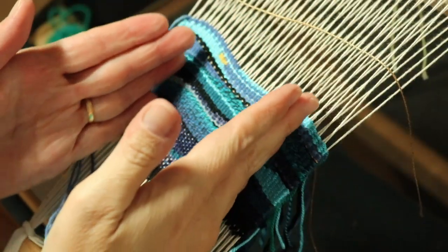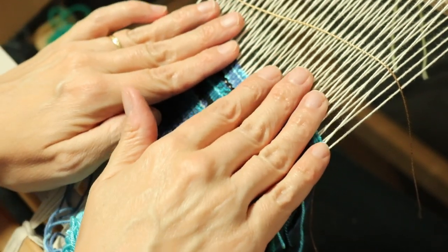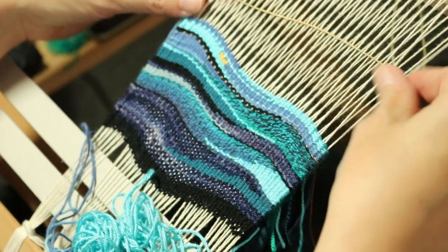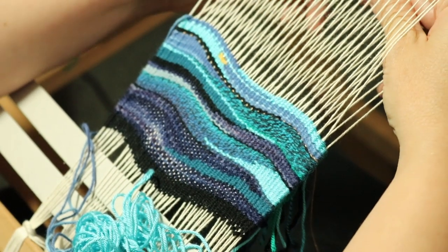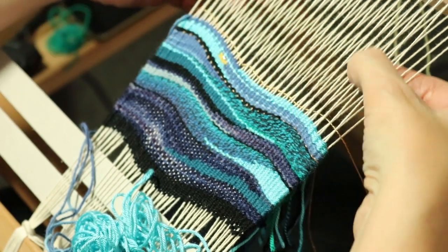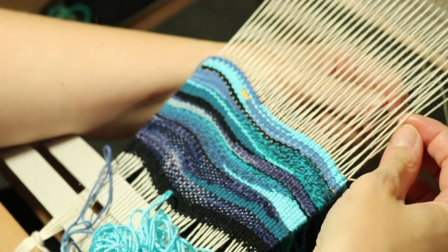I want that to sort of carry up to show that we're going on to something a little bit different now — like down here was the foreground, up here is the sky, and I sort of want that to be somewhat obvious. Tuck the tails in.